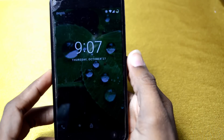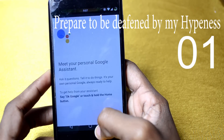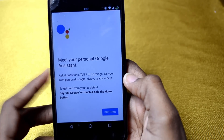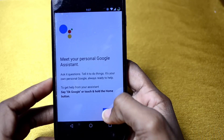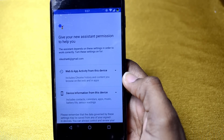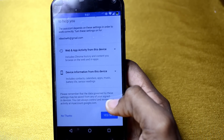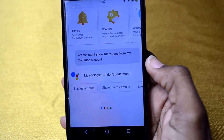Reboot the system. It's back up — moment of truth, guys. Hold down and — bam! Meet your personal Google Assistant. It asks you to set things up, your own personal Google, always ready to help. This is freaking dope guys — Nexus 4 with Google Assistant! I'm totally hyped up. Let's get started — show me my YouTube videos.